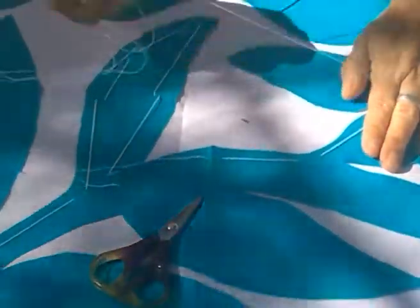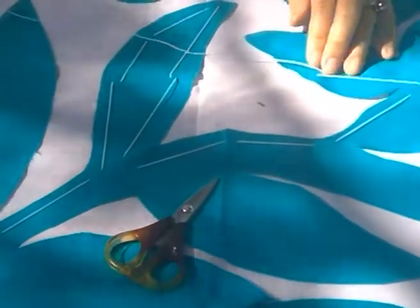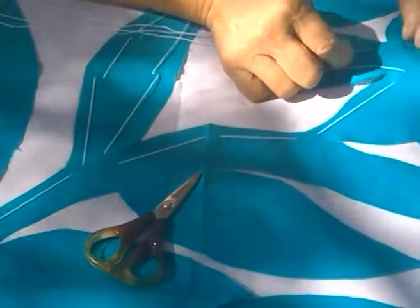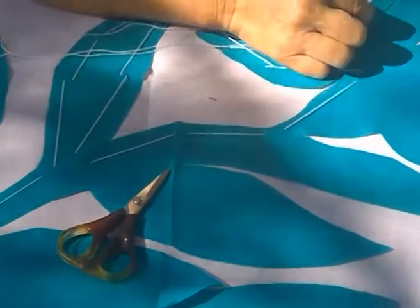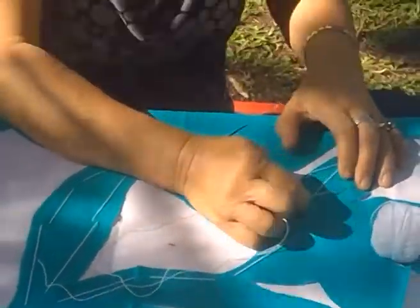So you're going to tack this and then it's all ready for somebody to take and sew. They buy it, take it away and sew it. With sewing, it doesn't stop you doing your own creative sewing.